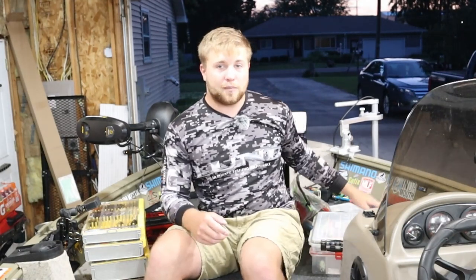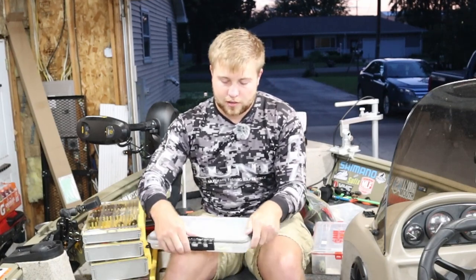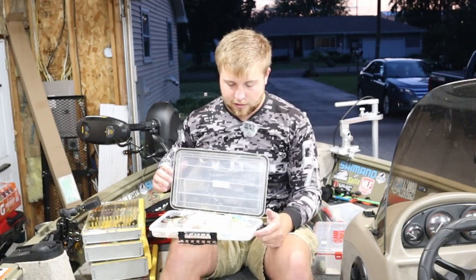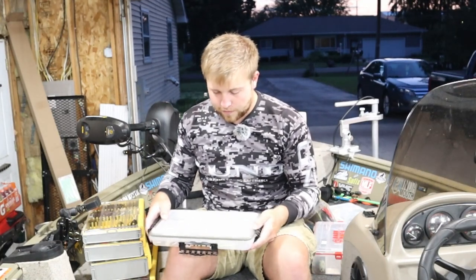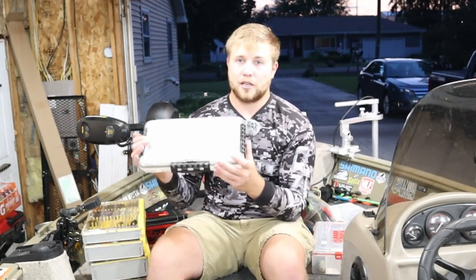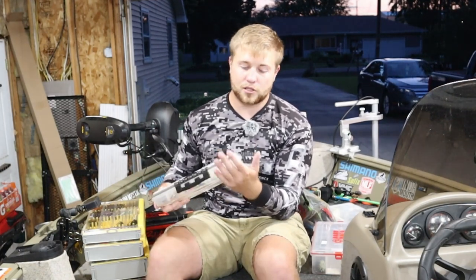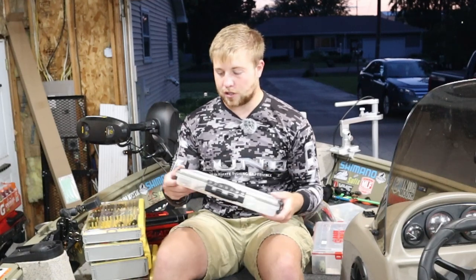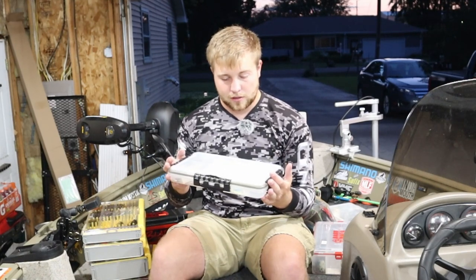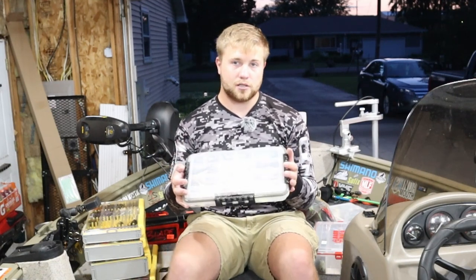Next up, while we're on the walleye topic, I like these Plano sealable lid boxes. They're the three-latch lid waterproof with the seal around the outside. This is a 3700 I believe. I'm able to put all my blade baits and all my liplesses in there and they stay very dry. They're a little bit easier to fit in compartments with the rounded edges. The latches are very strong and I haven't had one crack yet. I specifically run my blade baits and my liplesses in this type of container.